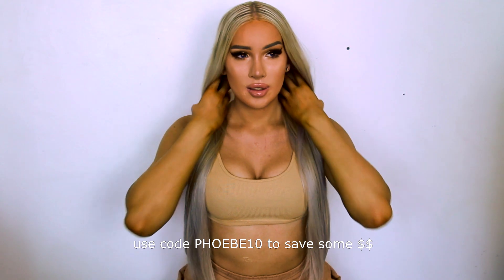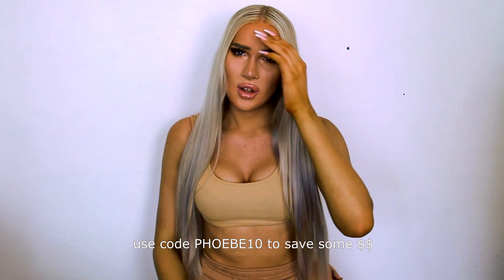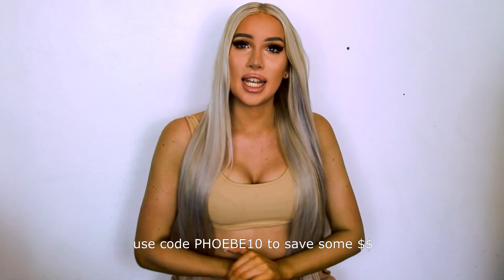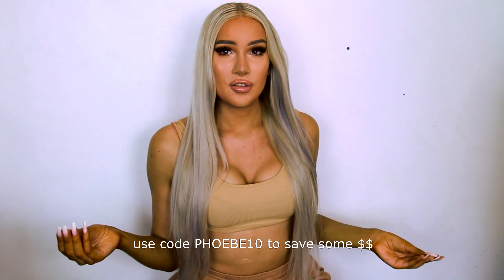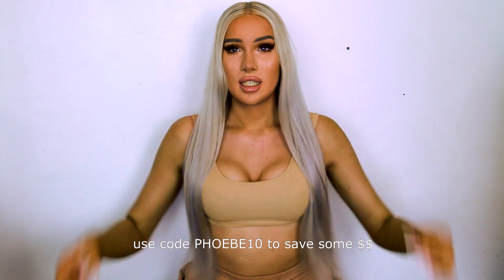At the moment I have in 26-inch tape-ins from Zala hair extensions. I have a discount code if you guys want to recreate this look with extensions — you can do it with extensions or without. If you use my code Phoebe10 on the Zala website, you can get some money off. The extensions will be linked in the description as well.